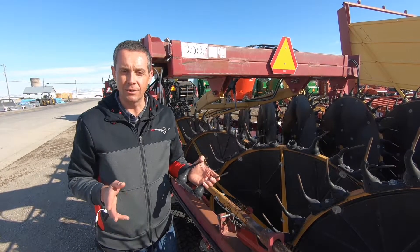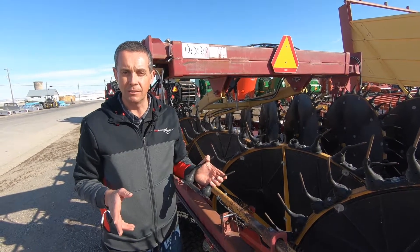We're Valley Implement Company — Preston, Idaho; Grace, Idaho; Logan, Utah; and Tremont, Utah. Thanks for your time.